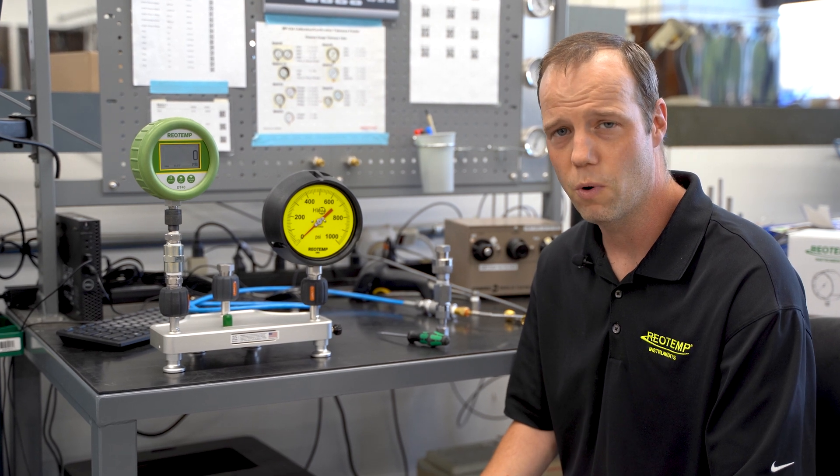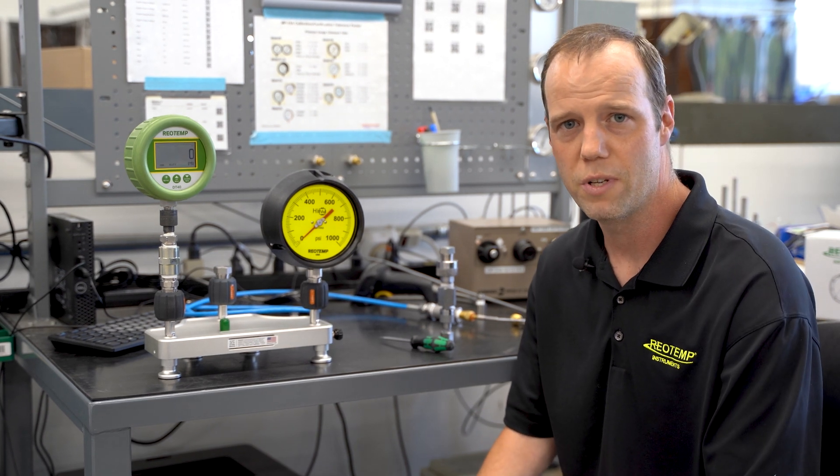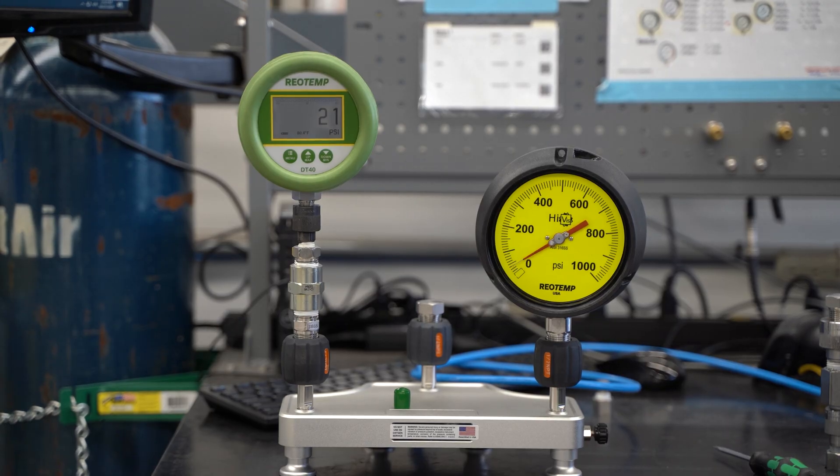First, why are test gauges important? They're used to test the accuracy and performance of other instruments and equipment. The industry would label gauges with a quarter percent or greater accuracy as a test gauge.